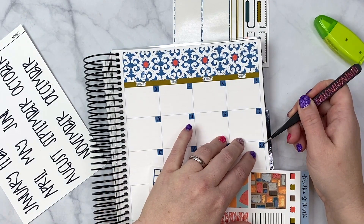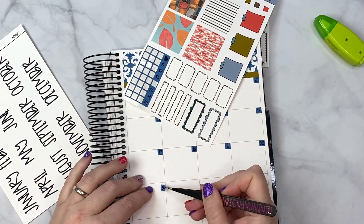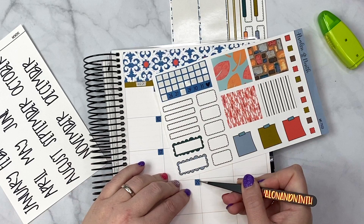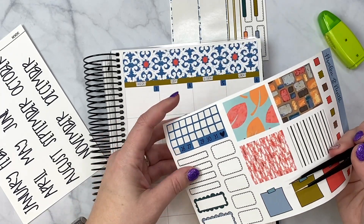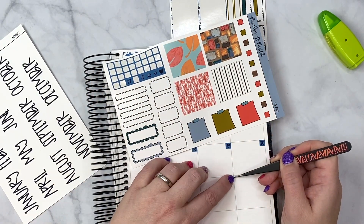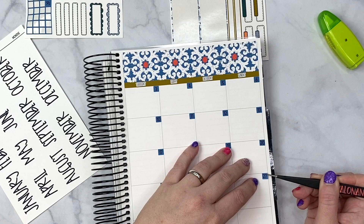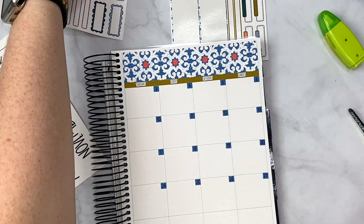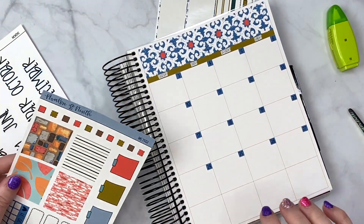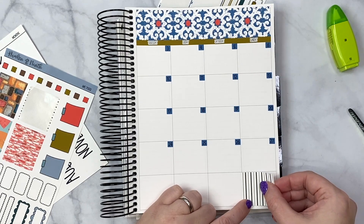We're almost done — this is like the long and most tedious part of every video. I honestly wish it was just easy to roll it out like a normal washi strip, but I feel that would take away from a lot of the space you have on a monthly. You would also have to adjust where the dates are, so this way is obviously easier. I have two here and four here — I'm just going to put the four on this side of the page.